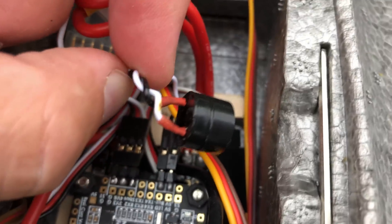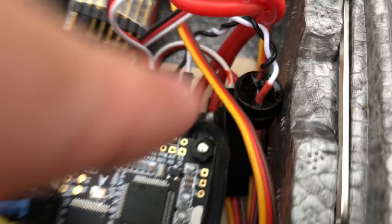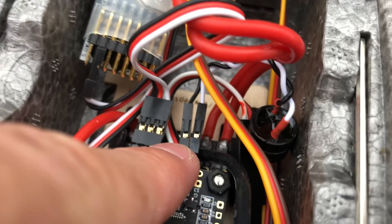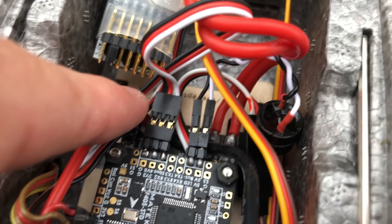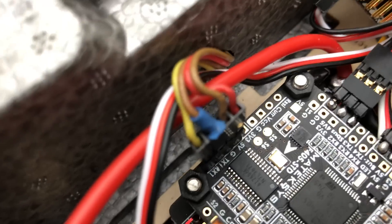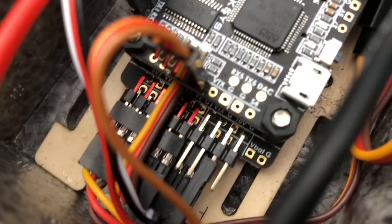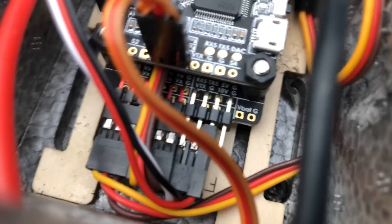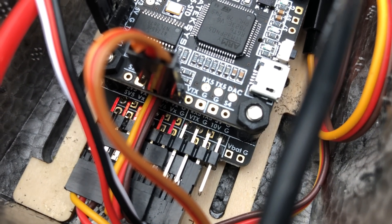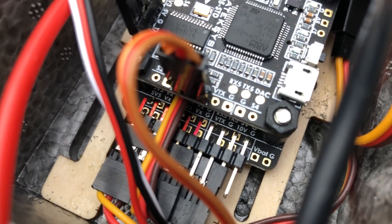We have a buzzer here. You can see the power lines for the ESCs. That's the buzzer — S.Bus. Then we have GPS on this connector. And beneath, you see the red marked pins which are the servos, as well as VTX power below — I think it is five volts. My VTX takes five volts. And that sums it up for today.